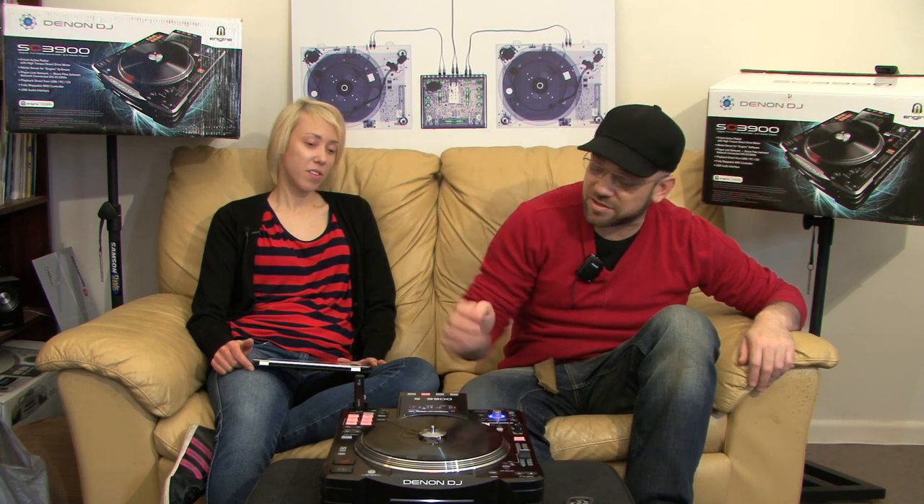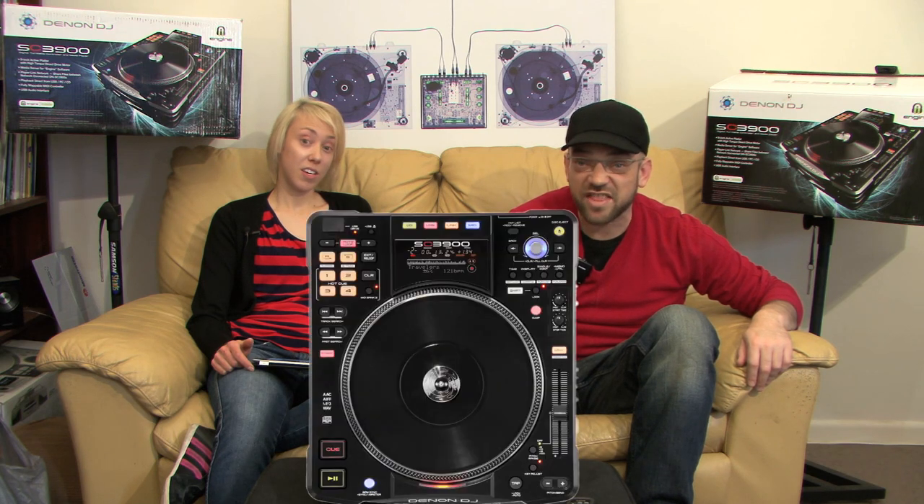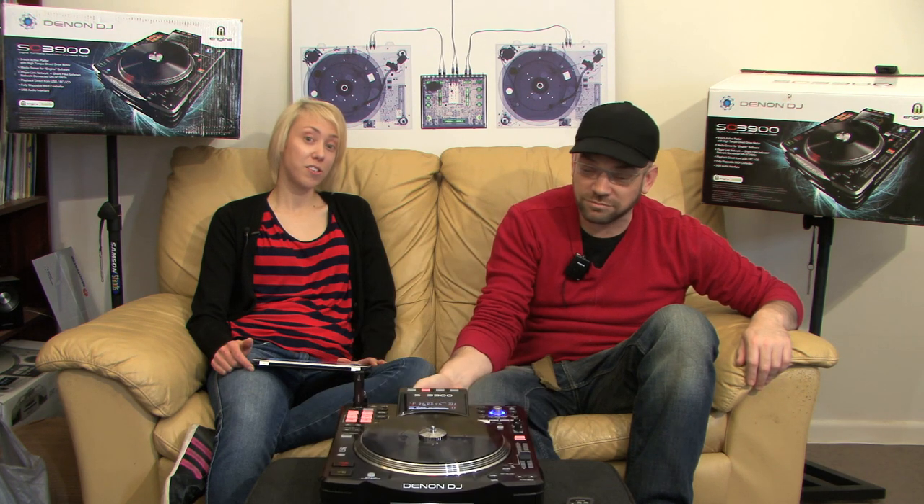Hey guys, I'm Joe and this is Andre. Good to have you on the couch. Today we're going to be talking about the Denon SC3900 — this beautiful machine here. It's a media player and a CD player, really rather stunning.